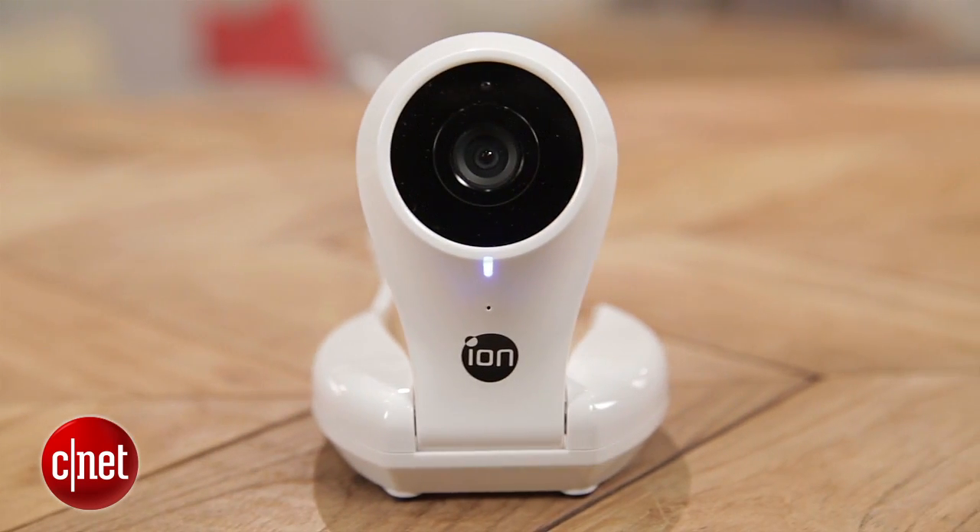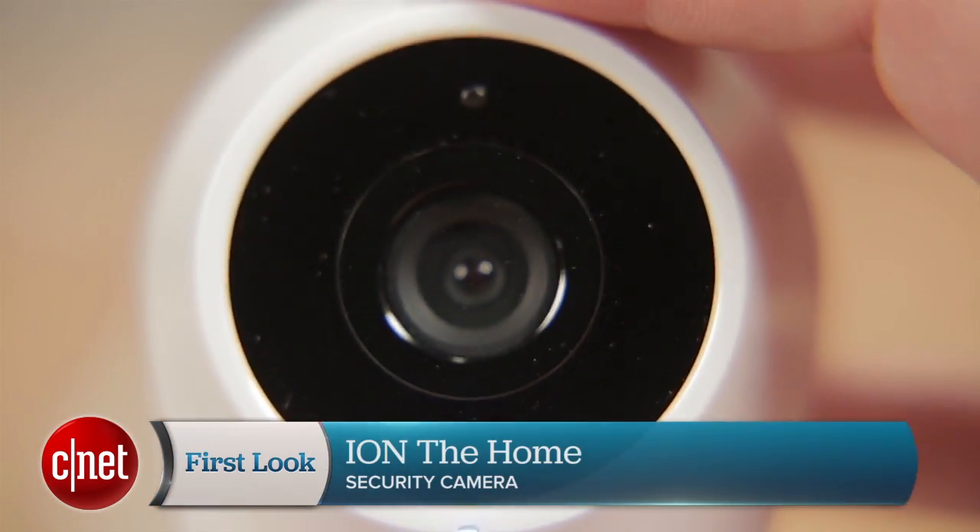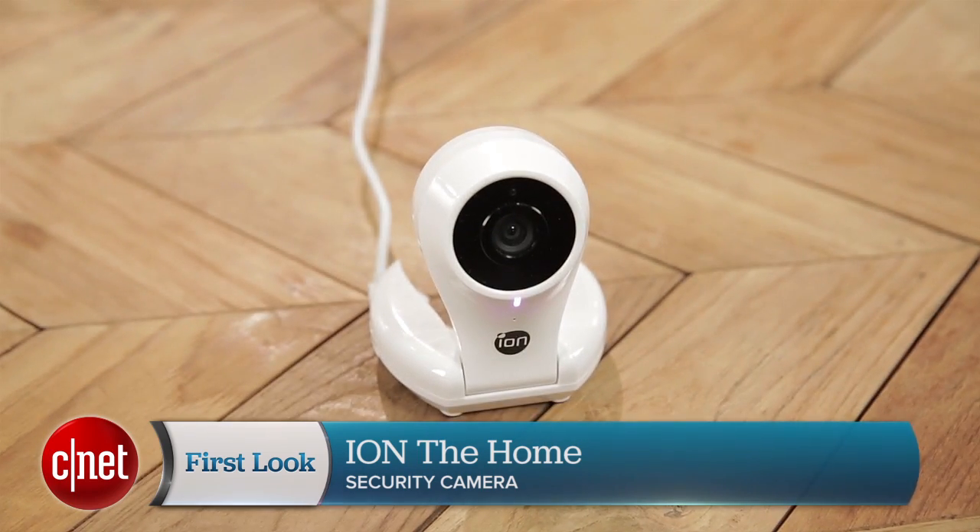Hey guys, I'm Megan Mullerton for CNET Appliances, here with a review of Ion Camera's Ion the Home camera. Now this brand has up until now been making action cameras — the kind of thing you strap to yourself when you're biking or doing some other extreme activity to catch point-of-view footage. But now they've decided to move into the home, and this is their first ever home security camera.